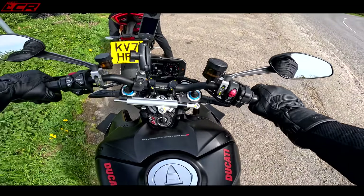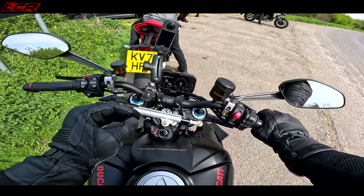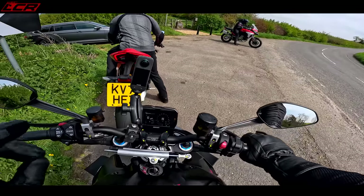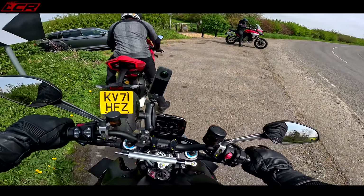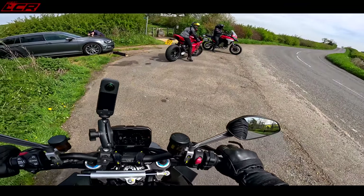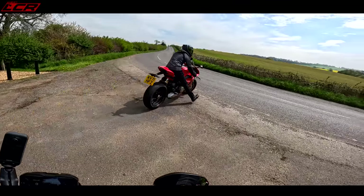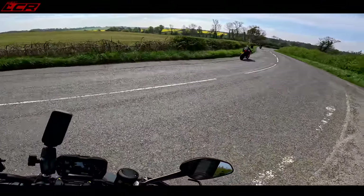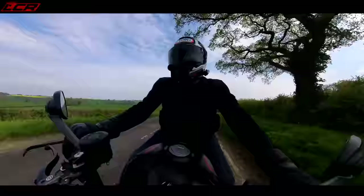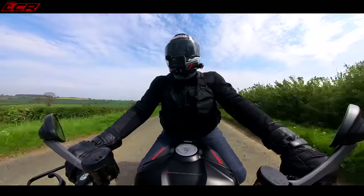I've now turned off the wheelie control — just because. And it's good because it remembers when you turn the bike on and off. I've got it in sport mode with wheelie control off, so whenever I go into sport mode the wheelie control is off — it remembers all those settings. I think it's safe to say the electronics package on this bike is one of, if not the best package available. It's that good, it's that incredible.